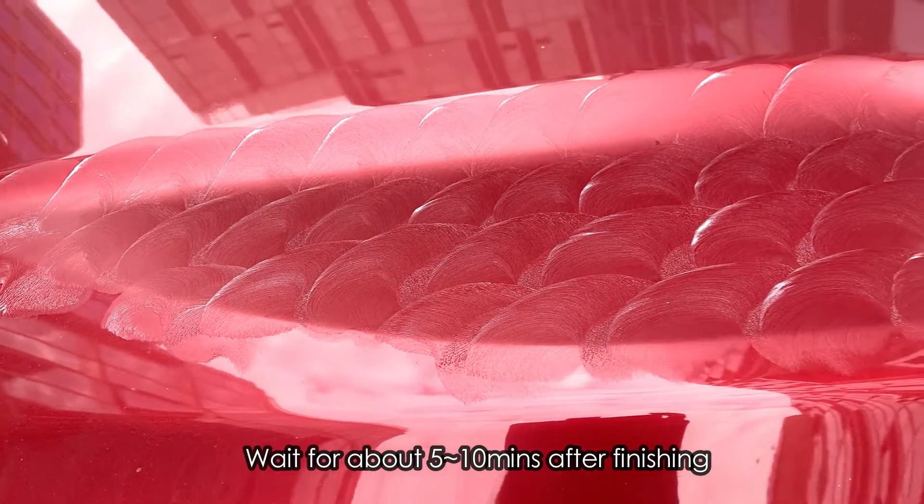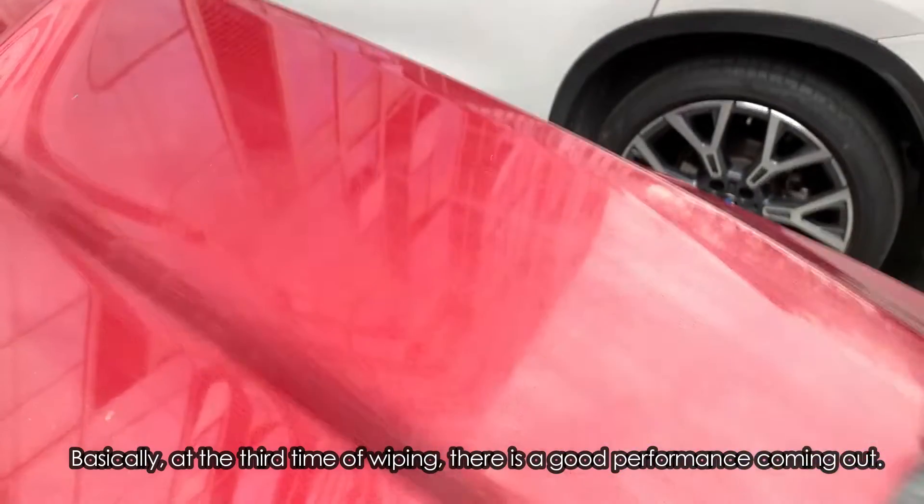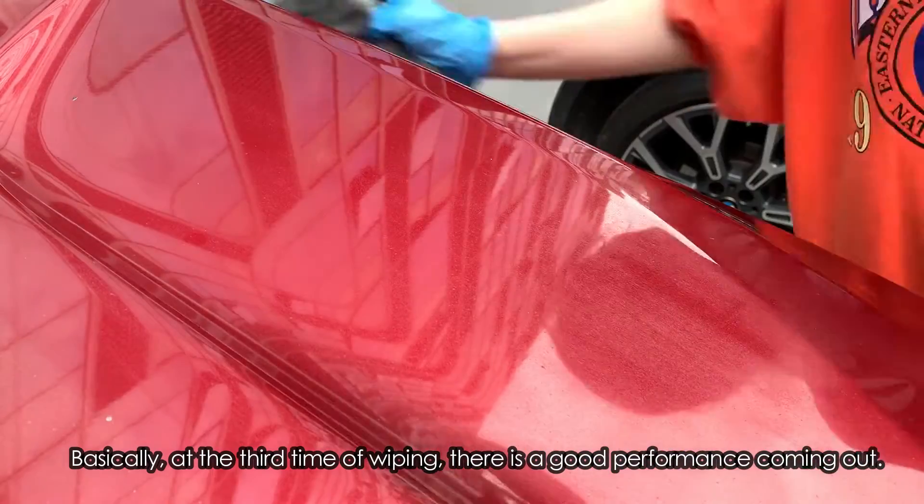Wait for about 5-10 mins after finishing. Wipe with a clean towel. Basically, at the third time of wiping, there is a good performance coming out.